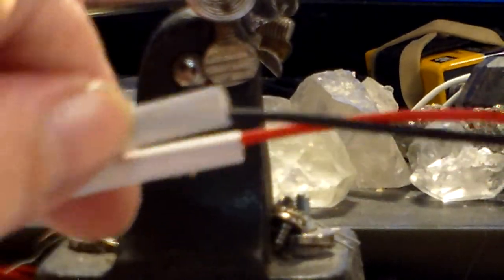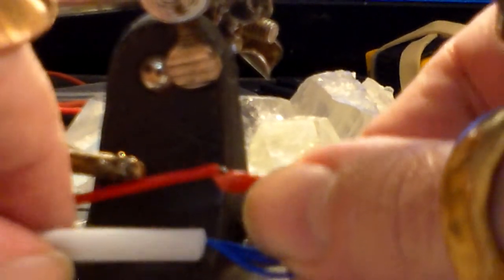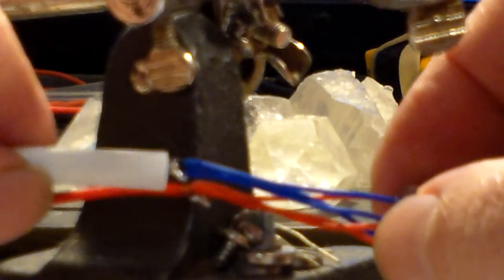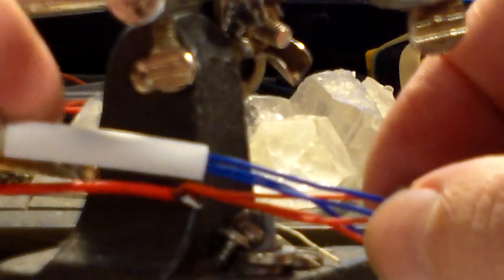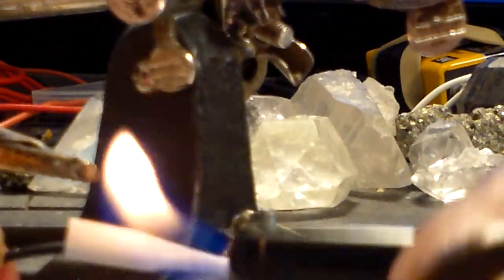Now we're going to take our heat shrink tubing — just one of them — and leave the other one way down here. I'm putting it over the solder connection. What you don't want to do is push it really far up on your lasers, because then all your wires are together and you can't move your lasers apart when you're trying to put them inside your housing. You want the heat shrink tubing just a little bit past where the solder joint is, so it leaves the laser wires as long as possible.